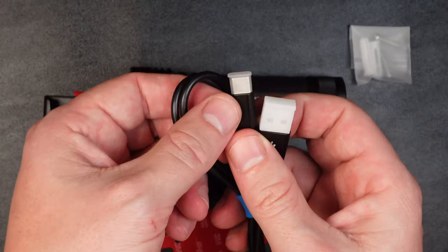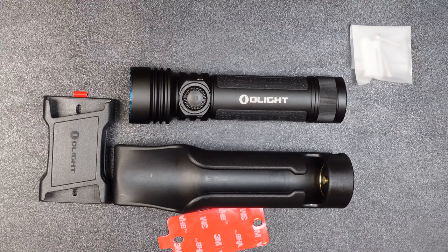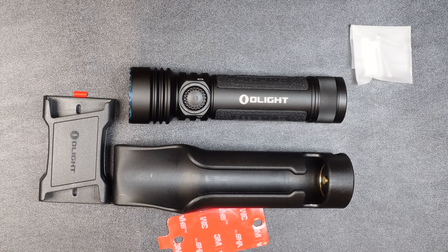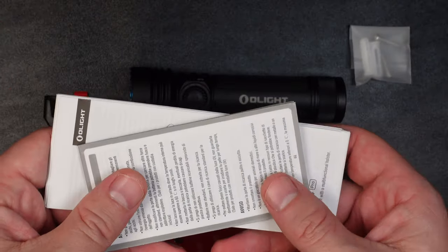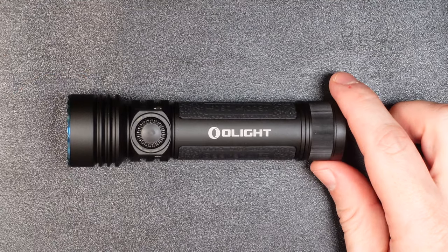And then finally a USB-A to USB-C charging cable to plug into your holster. I'm personally not going to use this one because I already have USB-C cables — which is one of the great things about going to USB-C, since most of you already have one. There's also the obligatory safety instruction and warranty information, and that was everything that comes in the box.